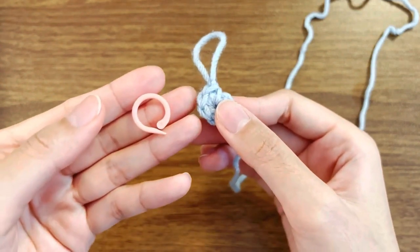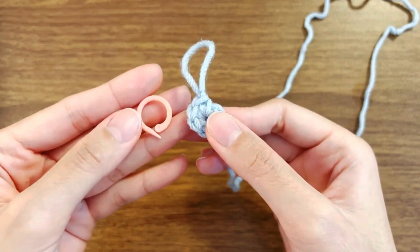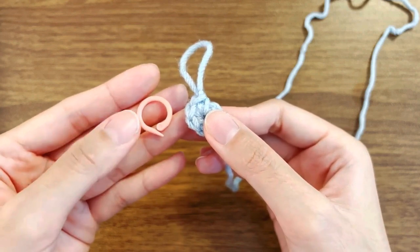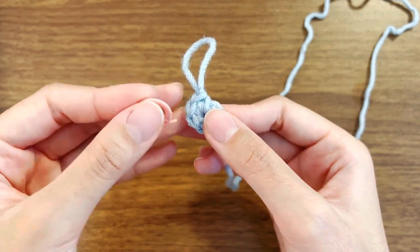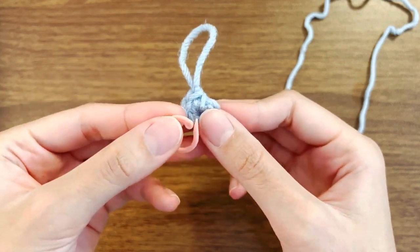Here I have a marker. Sometimes I use a plastic marker and sometimes I just use scrap yarn. I'm going to show you how to insert a marker into the stitch in both ways.